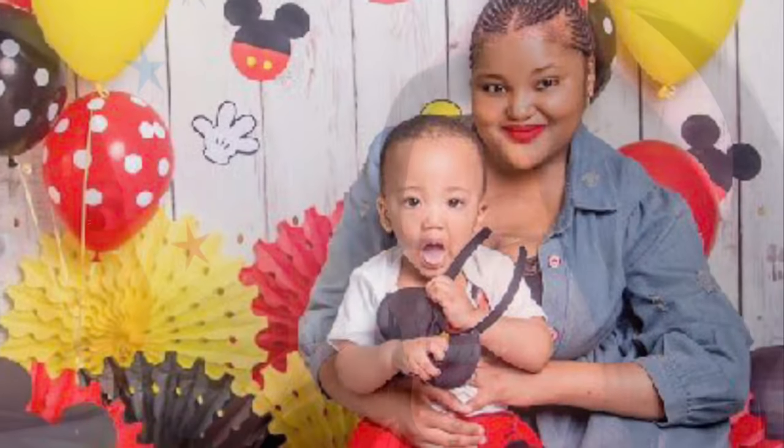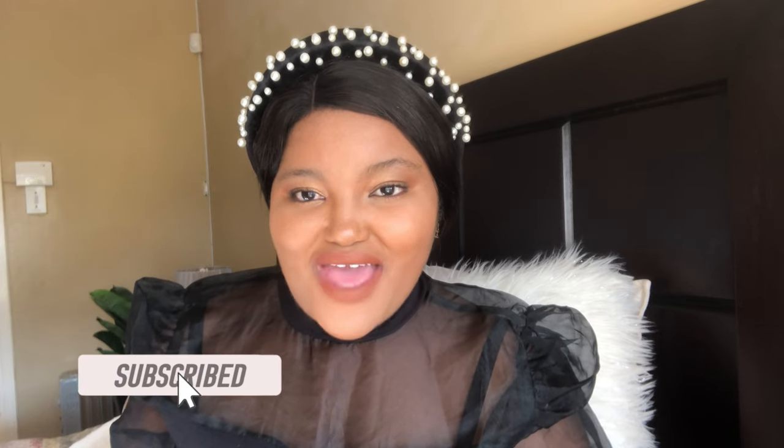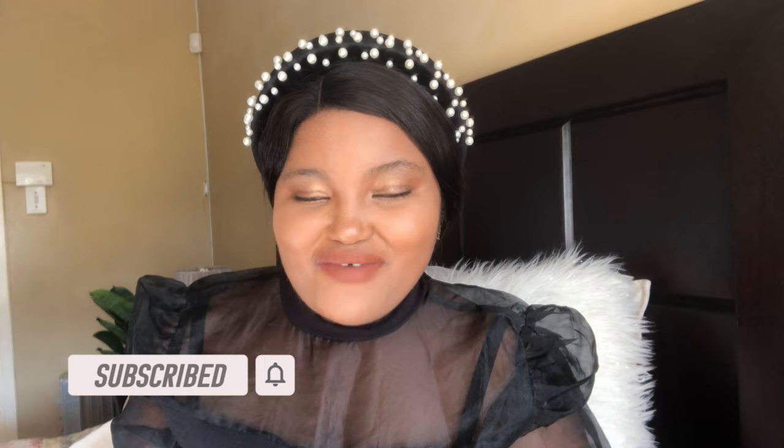Hi guys, welcome to my channel. My name is Kinella Mioli, and if you're here for the first time, welcome — I hope that you will like it here and subscribe on the red button down below to become part of the family. And if you're a returning subscriber, thank you so much for coming back and for your continued support.